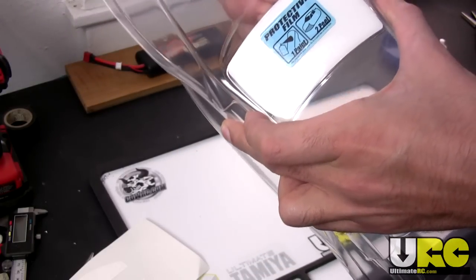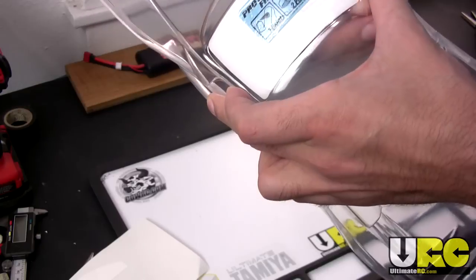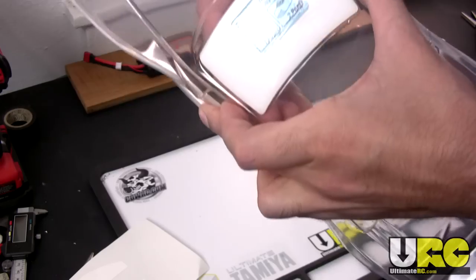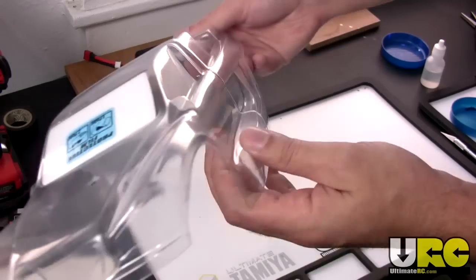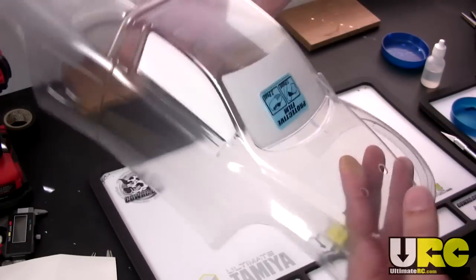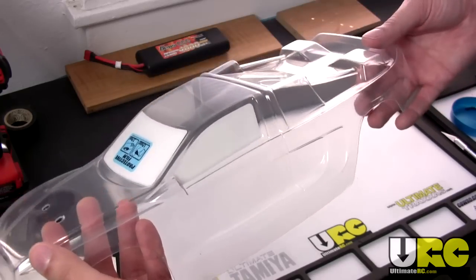Paint likes to bleed under things using capillary action, and you end up getting little lines of paint where you don't want any. With all window masks on, if you're just going to do a single-color paint job, the body would actually be ready to go right now.